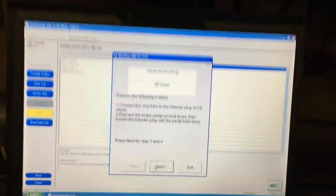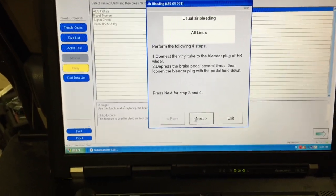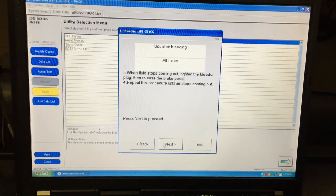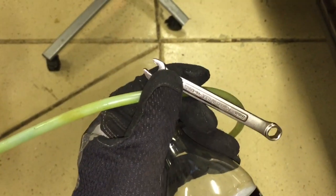The next step says to connect a vinyl tube to the bleeder plug of the front right wheel. Depress the brake several times — you'll need a helper depressing the brake pedal to build up pressure. With the pedal depressed, release the bleeder valve, let a tiny amount of fluid out, then tighten the bleeder valve back and repeat multiple times. The tools needed are a vinyl bleeder hose with a check valve, an 8mm wrench, and a clear bottle to catch the fluid.